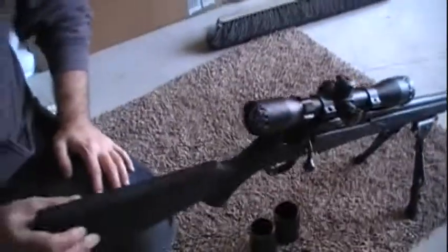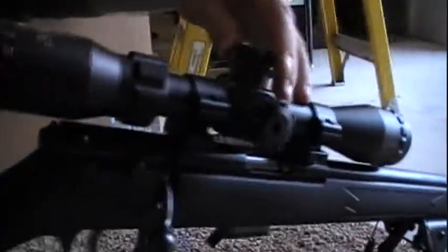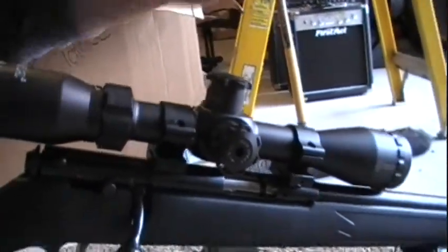We've got the zeroing turrets. Once you get zeroed out, you can pop them up and re-zero them to whatever distance you want — whether it be 100, 200, 300 yards, whatever.